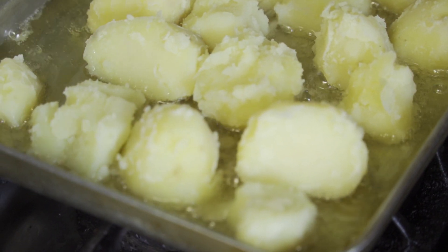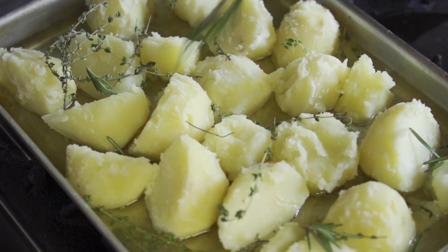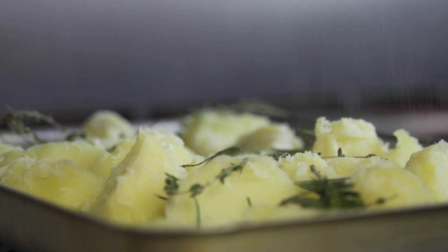You also need to make sure you've got lots of herbs — garlic, thyme, rosemary — and lots of salt and pepper, because that's where all the flavour comes from. If you don't put any of that on, you're going to have a really awful roast potato.